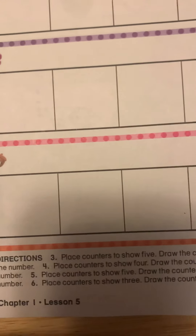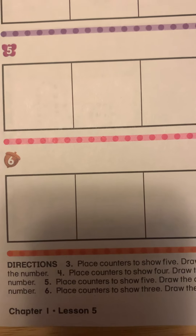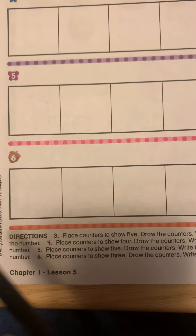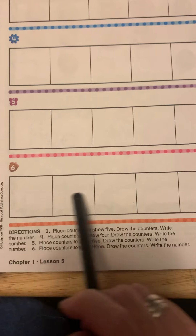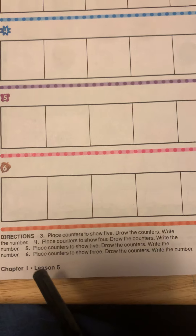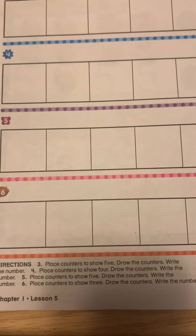Now we're going to look at number six — listen carefully. Place counters to show three. So put your counters down — three counters down on your five frame, only three. Color in three cubes and then write the number three to show that you have three cubes. Great job!